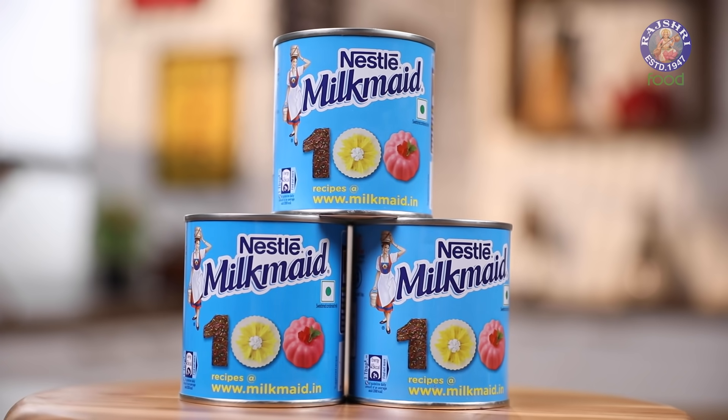The Quintessential Black Forest Cake. William Shakespeare once very famously said, 'What's in a name?' But there are some names that stay with you. A name that is totally nostalgic and has stayed with me is Nestle Milkmaid. This cute little can is going to help us make these wonderful Black Forest Cupcakes. Let's begin.